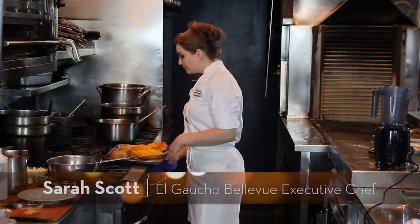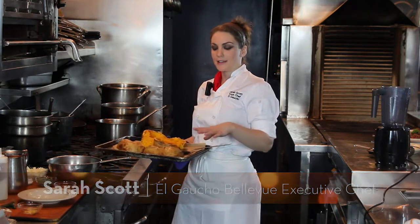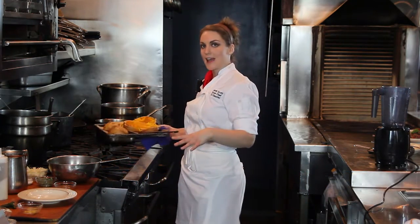So the first thing you want to do is roast off your squash. These have already been cut in half, roasted until they're tender, and then we're going to scoop out the seeds and save them.